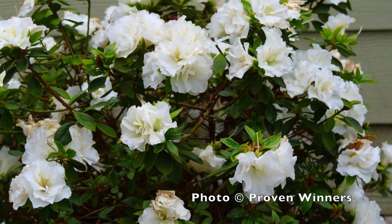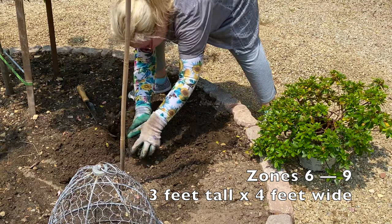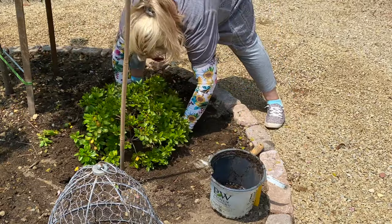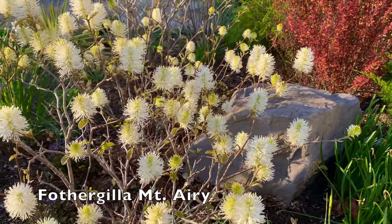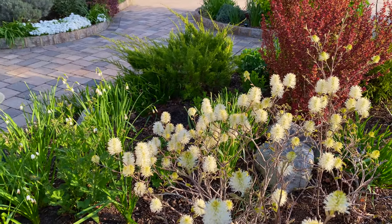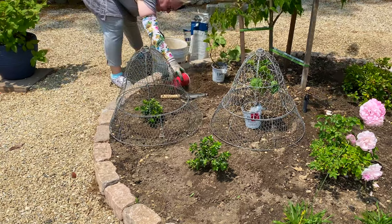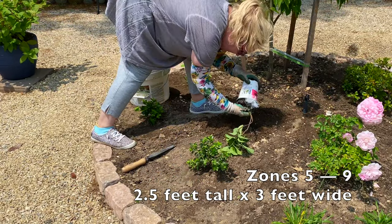Next I planted a Perfecto Mundo Double White azalea shrub, also sent to me from Proven Winners to trial. This shrub will eventually grow to approximately three feet tall and four feet wide, and it's also evergreen and reblooming. On the opposite side, I planted two dwarf Fothergillas called Legend of the Small. I already have three full-size Fothergilla Mount Airy shrubs in my front garden beds, and I love how gorgeous they are year-round — from the bottle brush spring flowers and summer blue-green leaves, to colorful fall foliage and bare stems for winter interest. Legend of the Small will have the same wonderful features but in a more compact shape, only getting to about two and a half feet high and three feet wide.